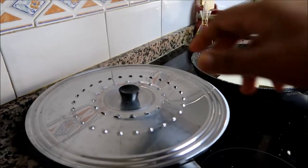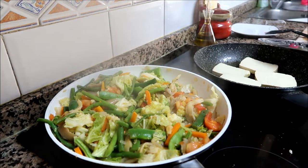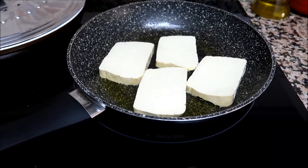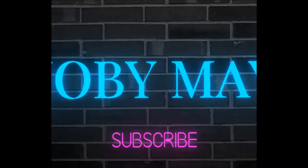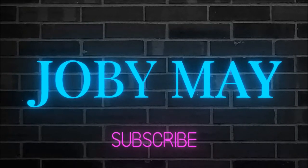Hello guys, welcome to our channel! Today we are going to cook stir-fry vegetables with tofu. Let's check our veggies — wow, looks so good!